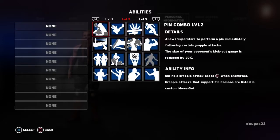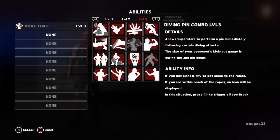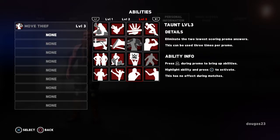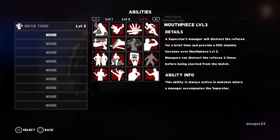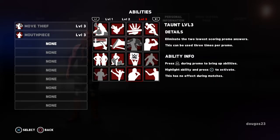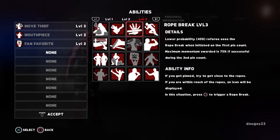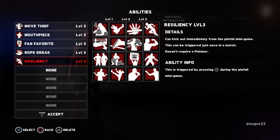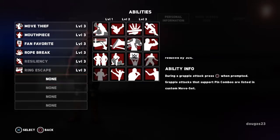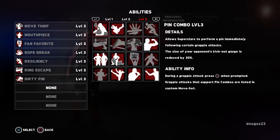So now the abilities — I always set these to level 3, just because of playing with my son. This guy is a thief, so we're going to pick that move thief thing first, which I can never get to work correctly. He's a talker, so I always choose the mouthpiece. Fan favorite — I had that one before too. The rope break. Where's the resiliency — there it is. Ring escape, because he is kind of an escape artist. I think I have the dirty pin too, so we'll just do that, because every once in a while he does cheat if he can get away with it. Teamwork, because I know we had him on a tag team before. We'll choose the technician. And I think we'll have the stare down — I don't remember if I had that before or not.